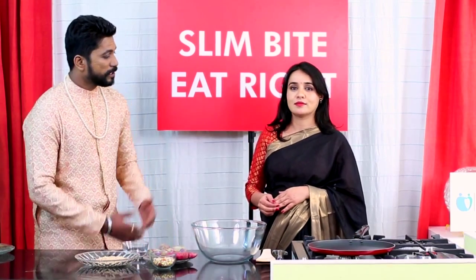Hi guys, I'm Dr. Bujit and welcome to Slim Bite Eat Right. Today we have with us the very gorgeous Miss Rani.